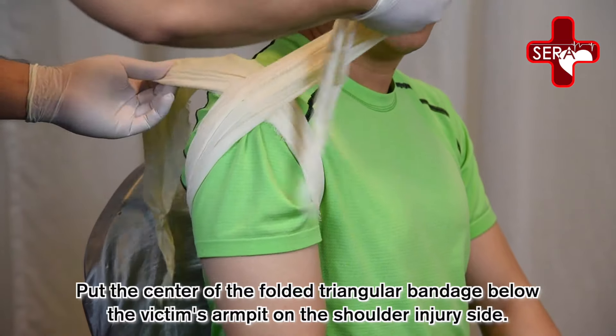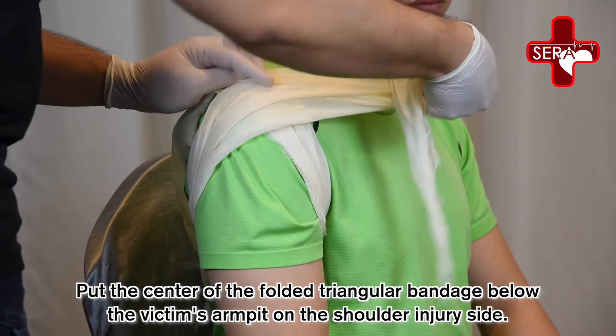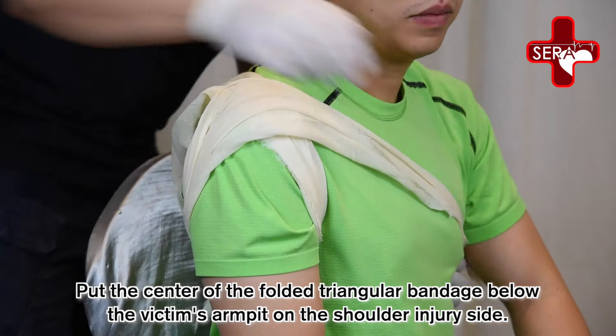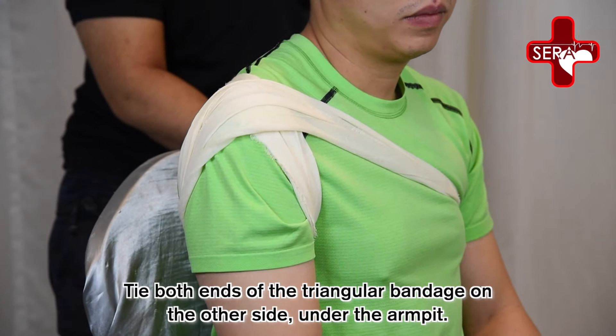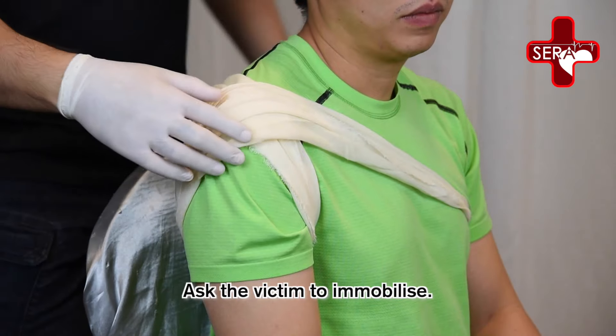Put the center of the folded triangular bandage below the victim's armpit on the shoulder injury side. Tie both ends of the triangular bandage on the other side under the armpit. Ask the victim to immobilize.